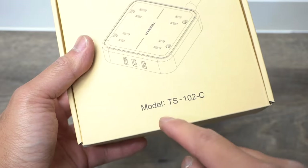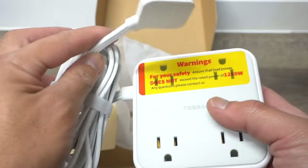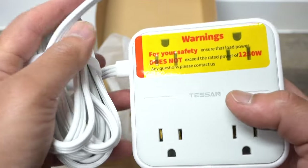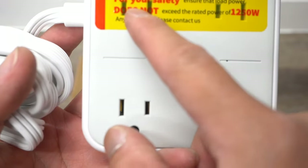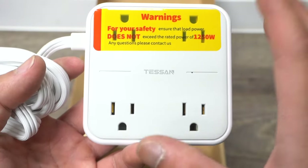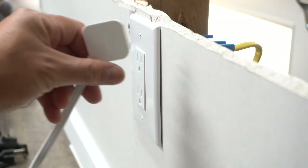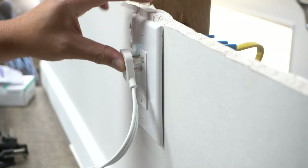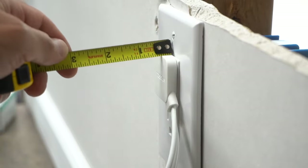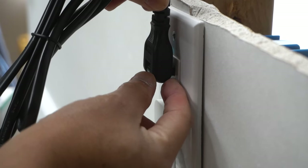This next product is by Tessan, model TS-102C. It comes in different lengths — this one is nine feet long, but you can get them in shorter lengths. Make sure that when you're using these plugs you follow the instructions. For your safety, ensure that the load power does not exceed the rated power of 120 watts. Do your research and always test — don't exceed it because it will create a fire. Look at the plug — look how tiny and skinny that is. This thing measures to not even half an inch, compared to the three-quarter-inch one. Remember, this one is less than half an inch sticking out.